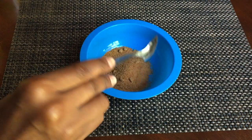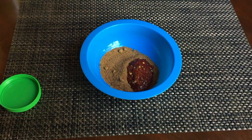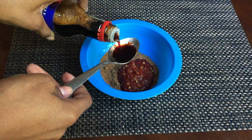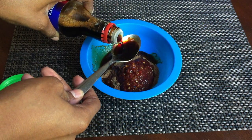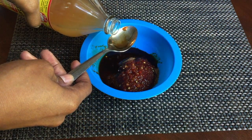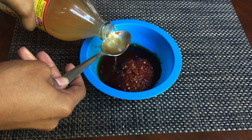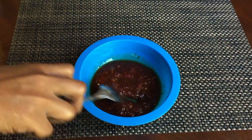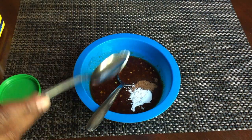For the sauce, it's very simple — you just mix everything together. I use coconut sugar instead of regular sugar because I like the taste better and it's made from coconuts. The sambal is what gives it that spicy kick, so I put a little extra. Then you add cornstarch to thicken it up.